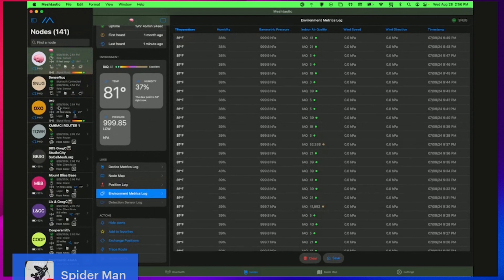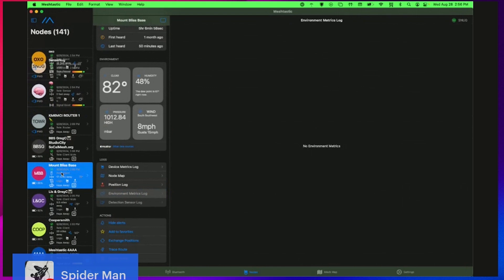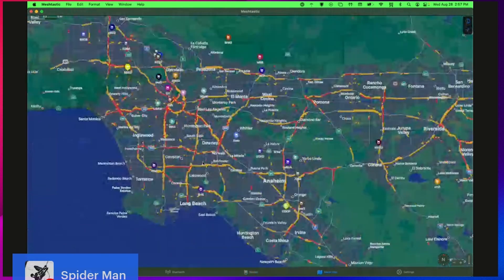I've got another sensor — this one's not showing environmental logs. But anyway, a lot of these are actually showing their location, though most of them aren't. There's a giant sneaker net in Los Angeles — and by Los Angeles, I also mean Southern California in general. To give you a sense of the scope of this, I wanted to show a map of the SoCal sneaker net that makes up the SoCal mesh network.